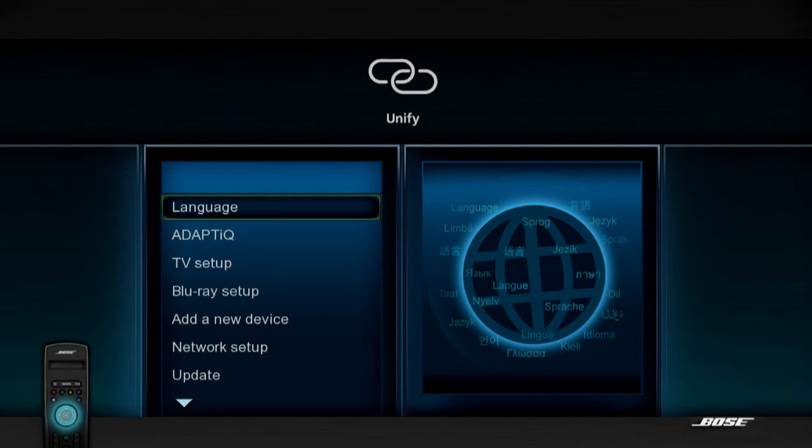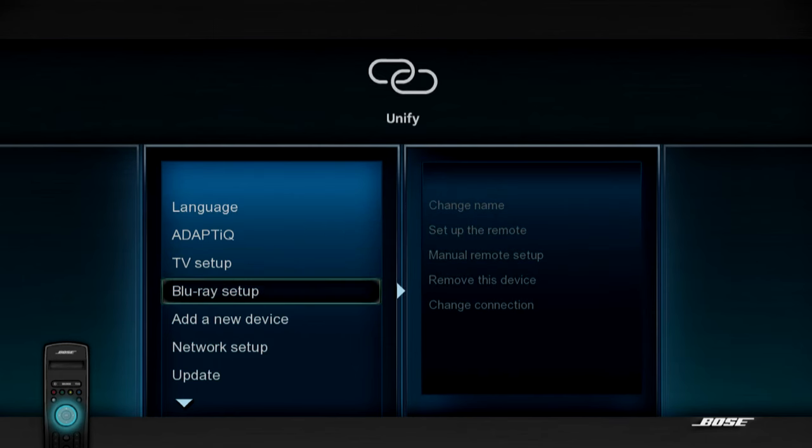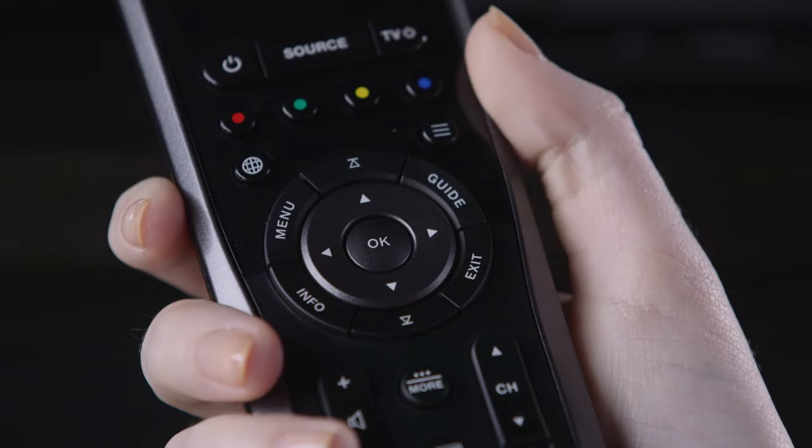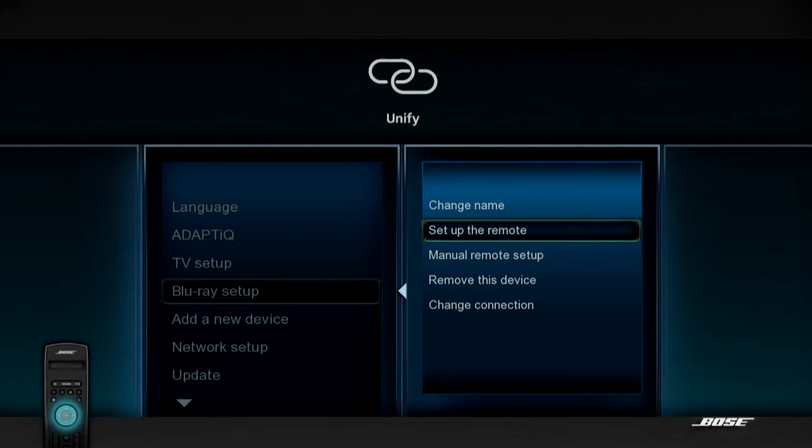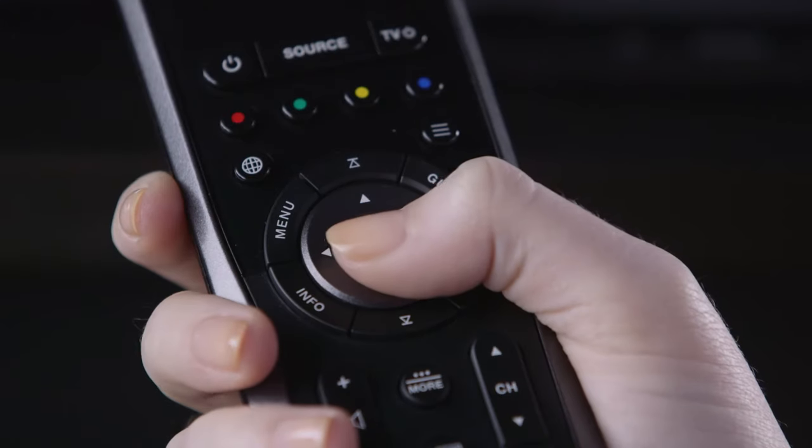Using the lifestyle remote, scroll down to the device you want to set up. Press OK on the remote. Use the down key to highlight Manual Remote Setup. Press OK again and follow the on-screen instructions.